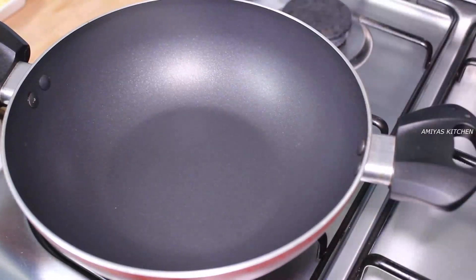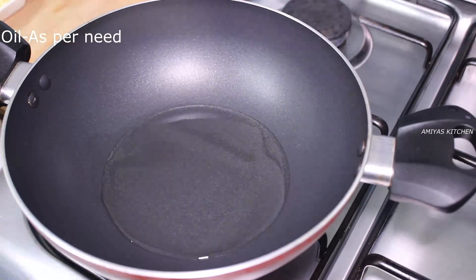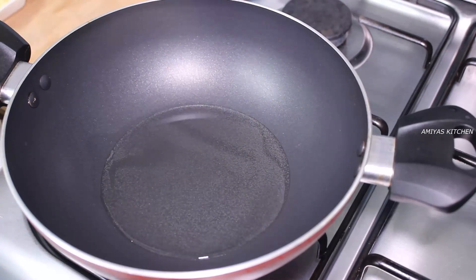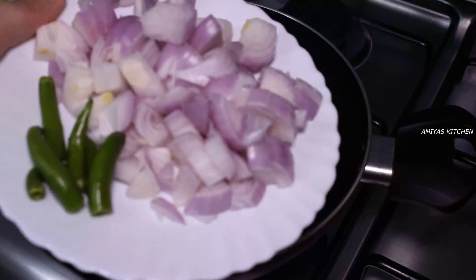We will put the curry in the pan. I will put 3 ingredients in the pan. I will put the oil in the pan and add the oil.